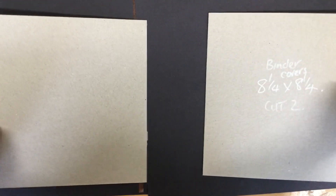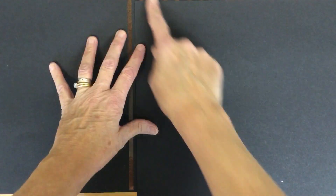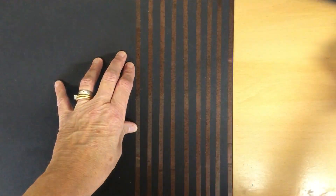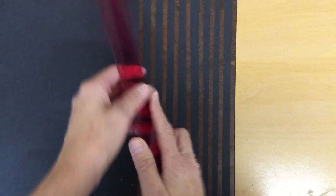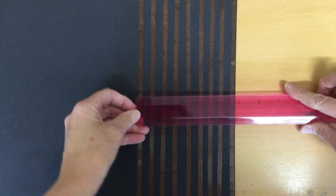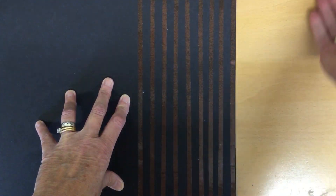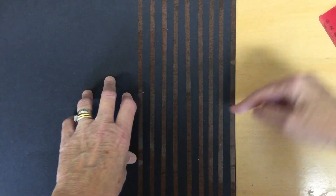I've started already by attaching some red tape. The first thing we need to do is join the two A3 pieces of card so that the binder pieces and spine will all fit on. You can see it's way bigger than it needs to be, so we need to overlap them. I've overlapped mine by measuring about 13 centimeters or five inches, attached red liner tape all the way down, and now I'm going to take off the backing and add the top piece onto it.